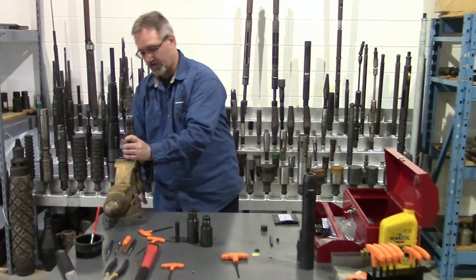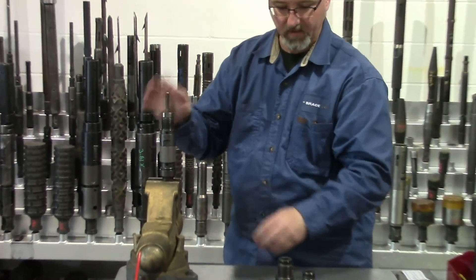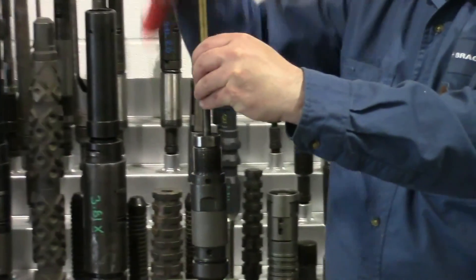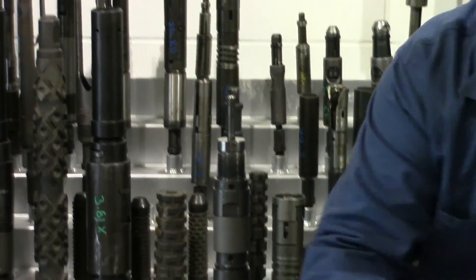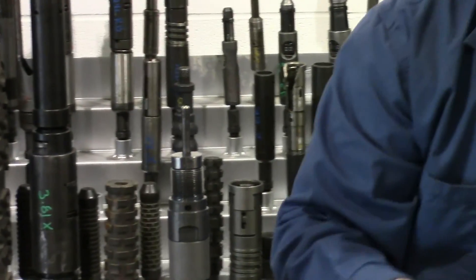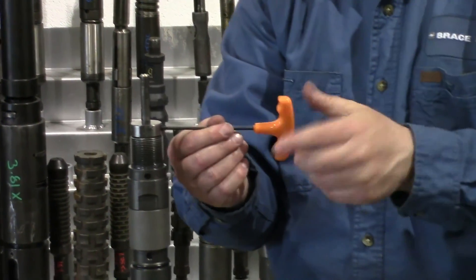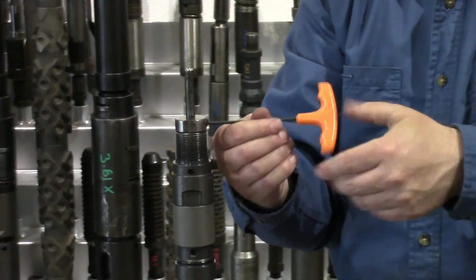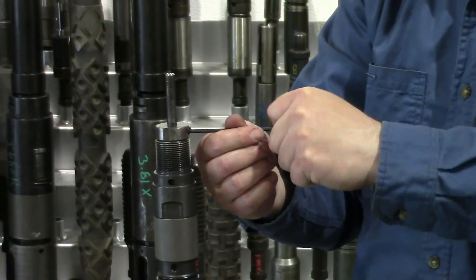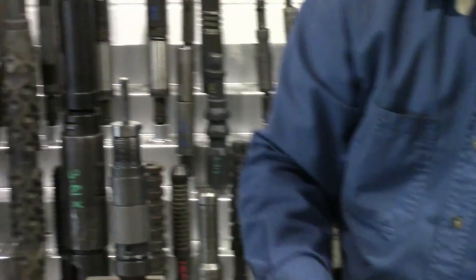Then we can install our firing pin into the striker. Sometimes it takes a little tap. Push it to the bottom. There's a set screw that holds that in place as well, so I'm going to screw that in, making sure it's making contact. And now we can install our shear pin.